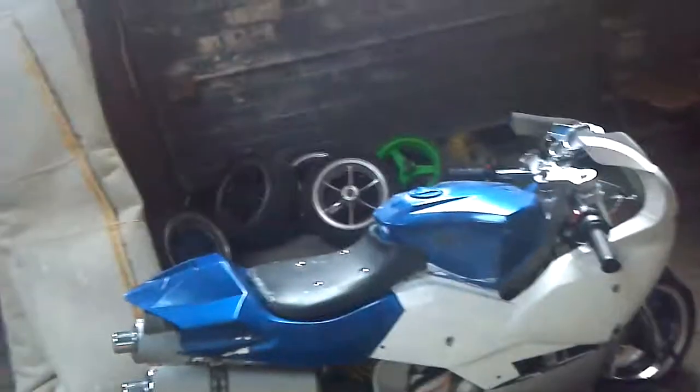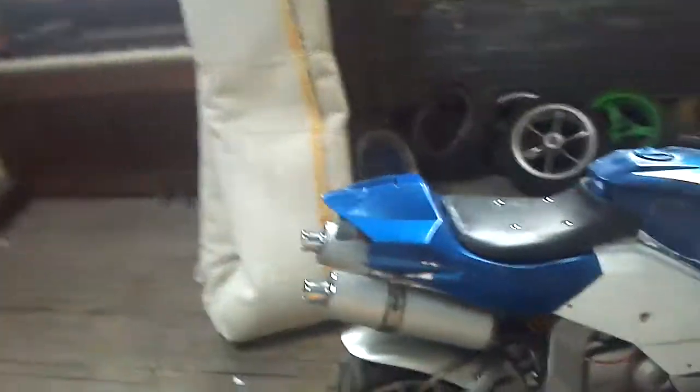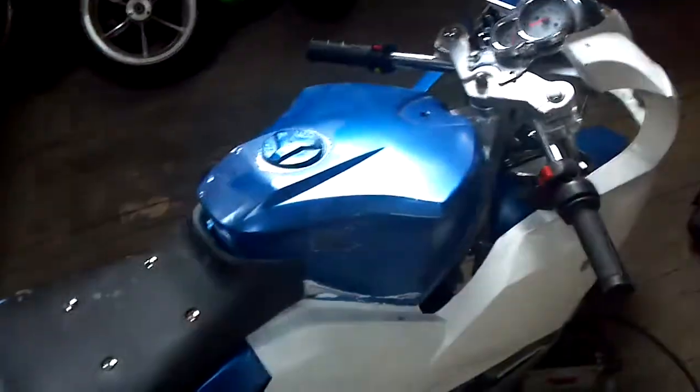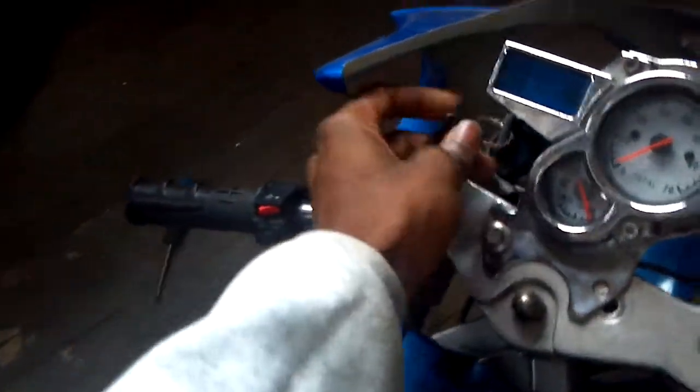All right guys, here's everything I'm selling with the bike. It's an X22 pocket bike. The bike is custom painted — I started painting it a metallic blue with a metallic silver at the bottom, I didn't get to finish. I got a different gauge on here, these gauges come off the X15 and X19. I got a brand new key switch installed — it works.